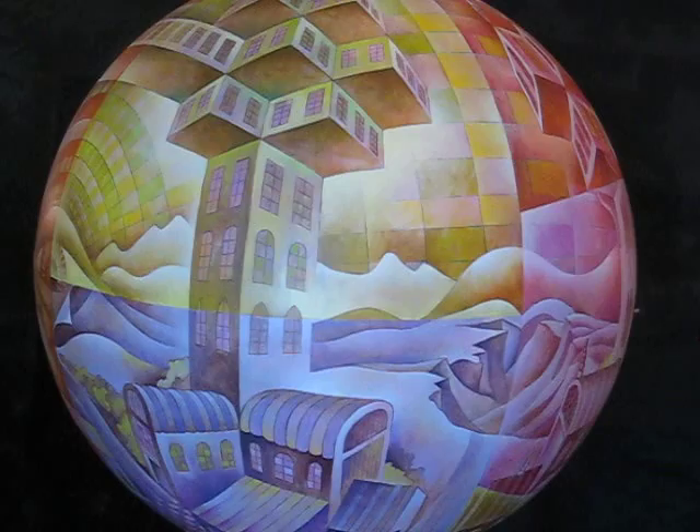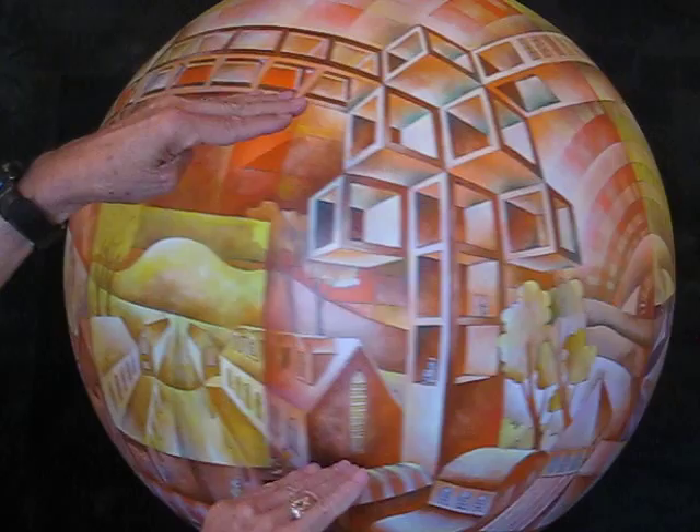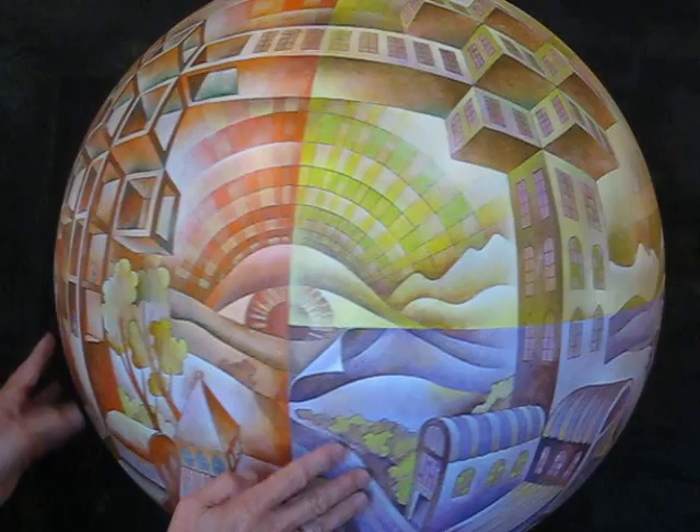You combine the two together and you get a four-point perspective. Another type of four-point would run through the center of this — if you were to spin this pretty fast and cut a trough through the center like this, it'd be a cylinder kind of perspective. I call that a continuous four-point.